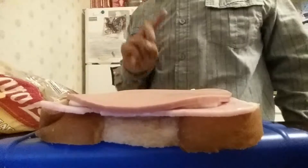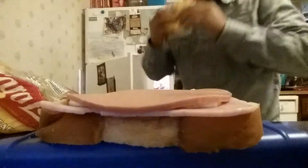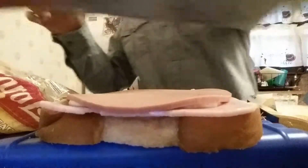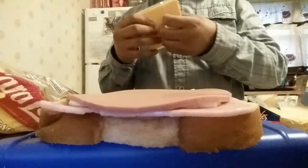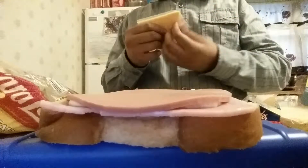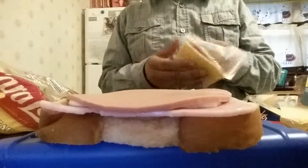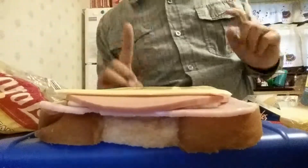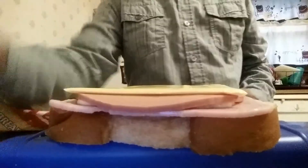Oh, I forgot something guys — it's cheese! Then you're gonna add the cheese or the lettuce, but let's add the cheese now. Put it on nicely.